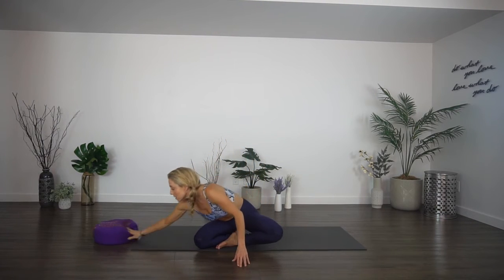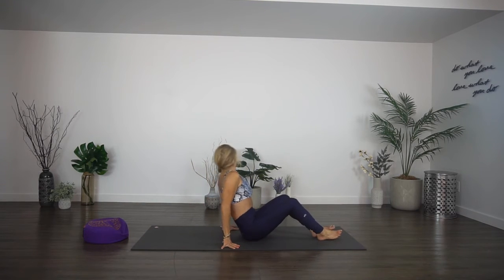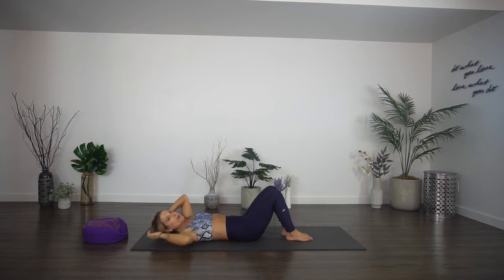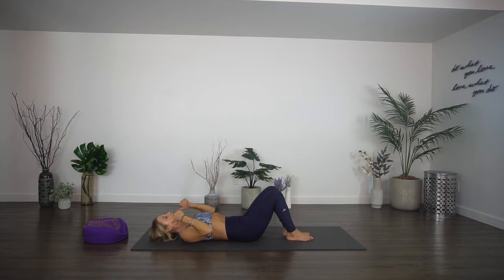We're going to lay on our backs and do some mobility work in a reclined, supine position. If your neck is uncomfortable, you can put a light pillow or rolled-up towel under your head — you want to protect your cervical spine and the bones in your neck. You don't want them pushing into the floor.